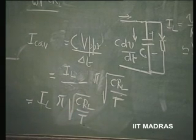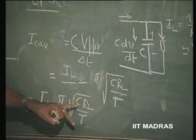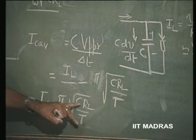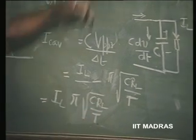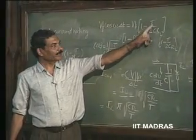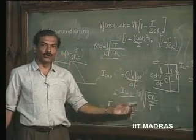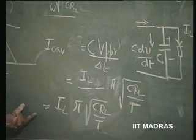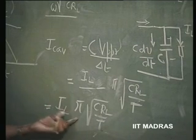Now, this gives you clearly the fact that if you want the ripple to be very small, you will make CR_L/T very large compared to T. This is what we have made — ripple has to be very small, so CR_L has to be made very large compared to T. That means, this factor is a huge factor. So, you can see here that the average I_C_avg is going to be a huge factor × π × I_L. So, it is much greater than I_L itself.